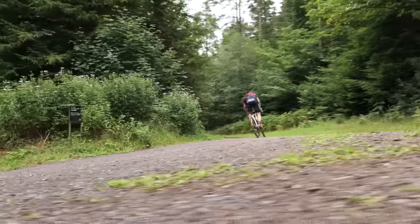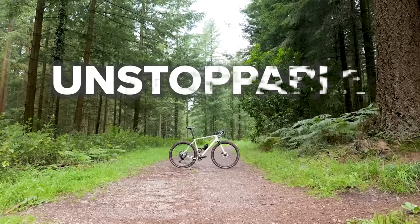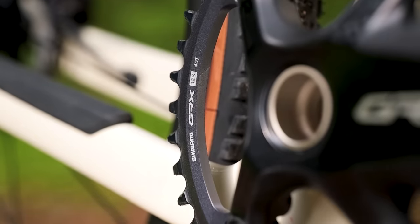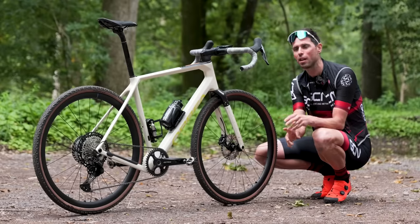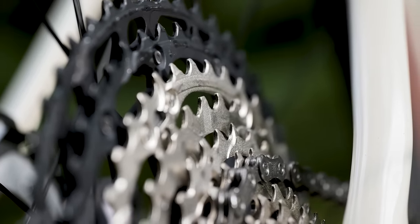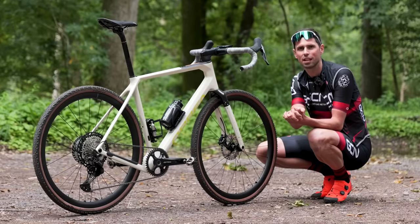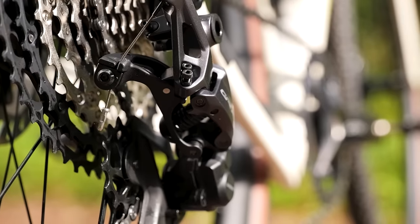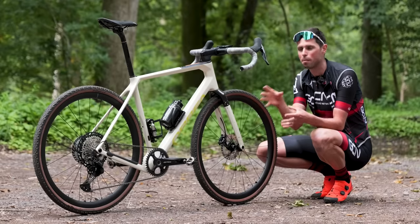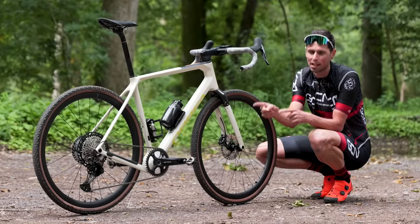Let's start with the RX 820. This particular personality is called 'Unstoppable.' It uses a one-by chainset with either a 40 or 42-tooth chainring, with three different crank length options: 170, 172.5, and 175. At the back, there's a big 10-to-51-tooth microspline cassette and the rear derailleur — the RD RX 820-GSG — to handle that wide range of gears. The rear derailleur uses Shimano's Shadow Road Plus clutch to keep the chain secure and shifting smooth, allowing a wide gear range with the simplicity of just one chainring.